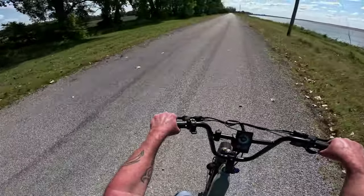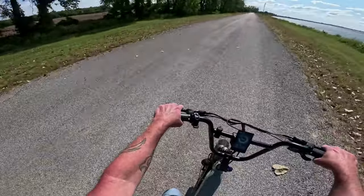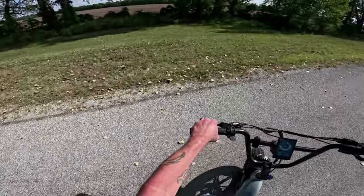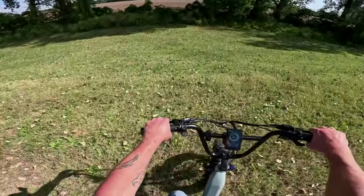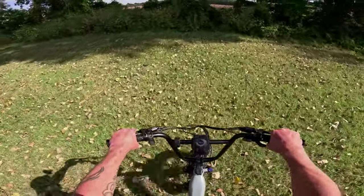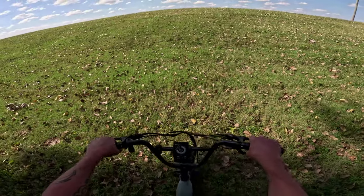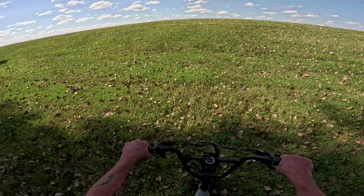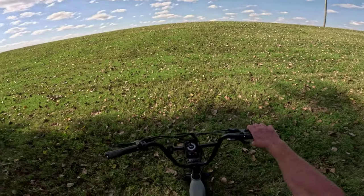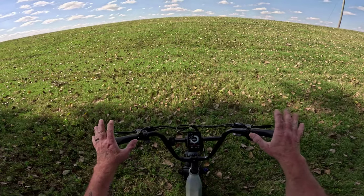We're right here where I want to show you. I'm not sure if this camera is going to give this hill the justice it deserves. But this here is bigger than a 20% grade. You've got to hold the brakes pretty good coming down it. If you can see that hill there, it's probably a good 20 feet higher than me — it is almost like a complete wall in front of me. It is steep.